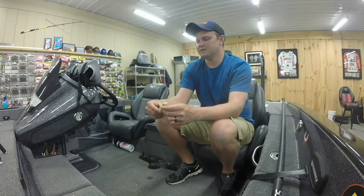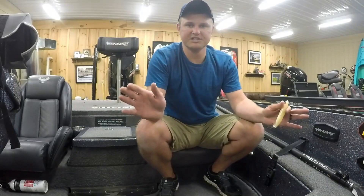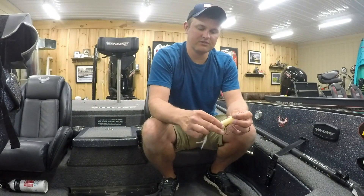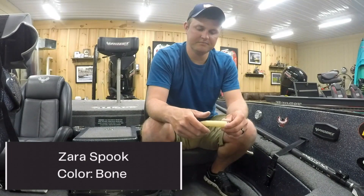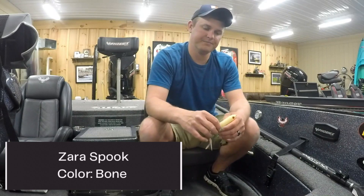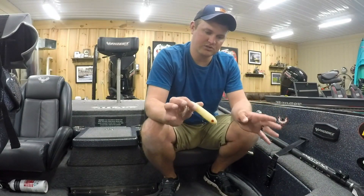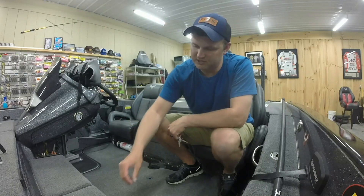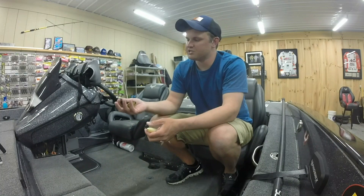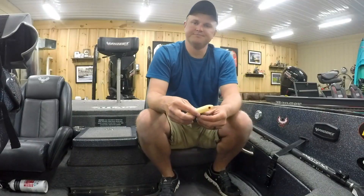I decided to start the tournament by running down towards the dam and sticking to one general area rather than running around the lake. The plan was to throw a top water bait around the bushes and trees that had grown up when they redid the dam, and then later in the day when it got calmer and sunnier, flip either a tube or a brush hog.